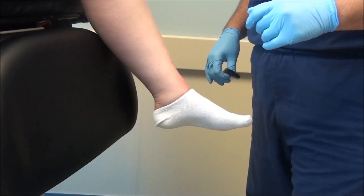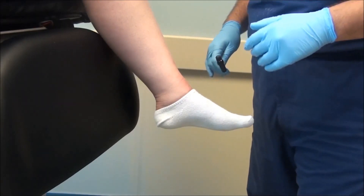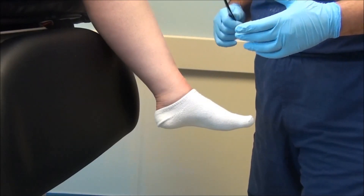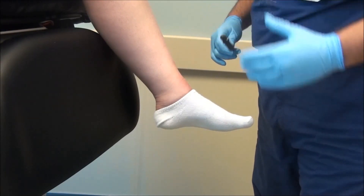This is Dr. Linceras from 360wombcare.com, and today we're going to be doing the ankle reflex test. This is yet another simple neurologic examination for loss of protective sensation — a very simple test to perform.